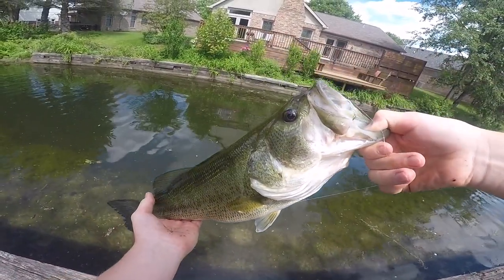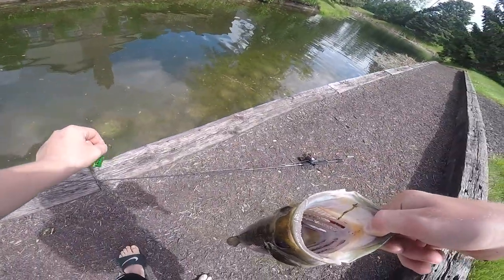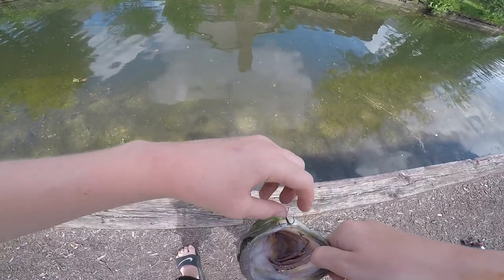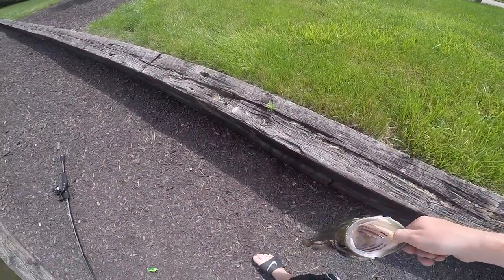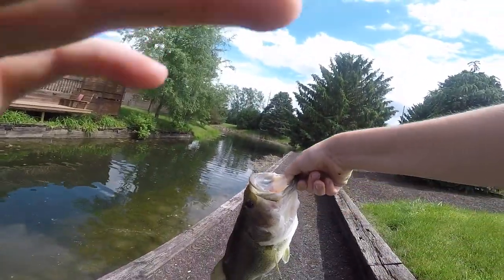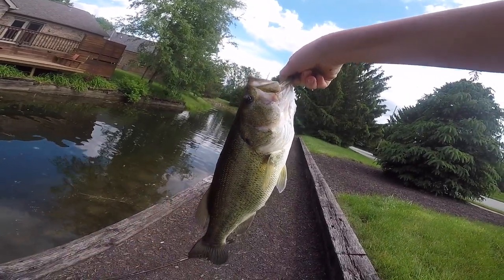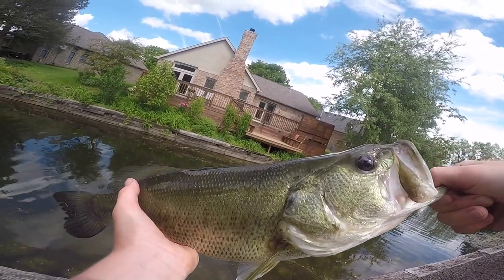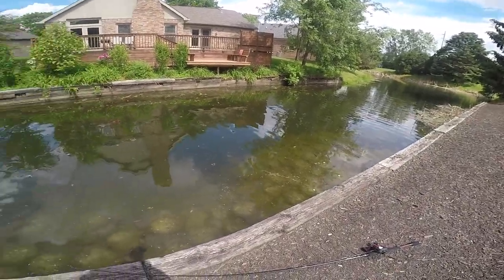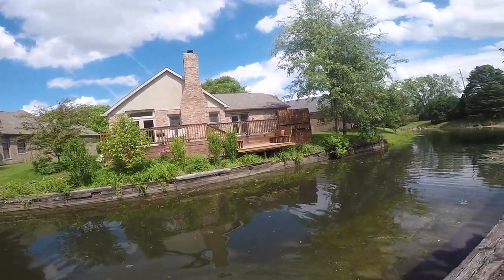Oh my gosh, holy cow! That is not a bad bass at all — holy cow! Look at that, look at that puppy, that is a nice bass! Got him on the Abu Garcia on the Lunker frog, and he hit that on the way down too. Alright bub, see you later. That is a nice bass — let's go!